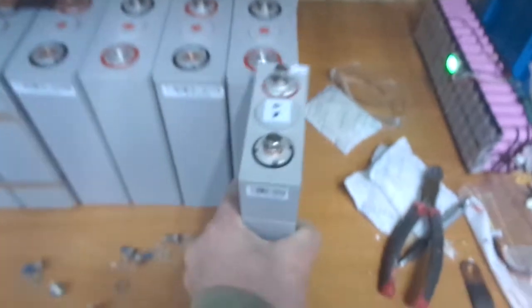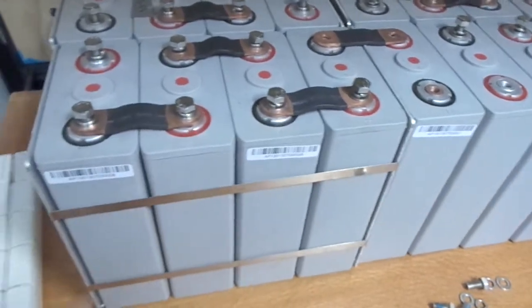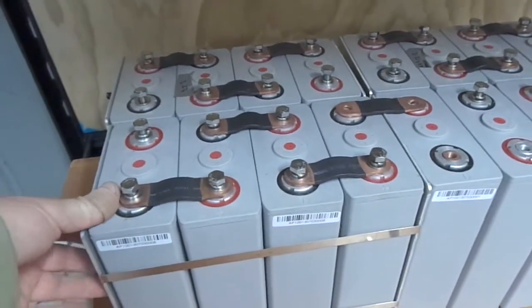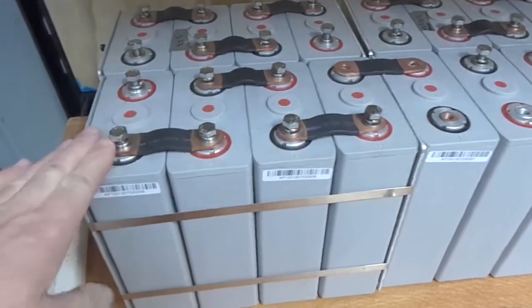The other thing is, when I got these cells they have these aluminium plates on either side — you can see it there on either end of the pack — with these stainless steel straps and they're quite compressed. From what I hear, it's best to do that with LiFePO4 prismatic cells — have them compressed to stop them expanding.